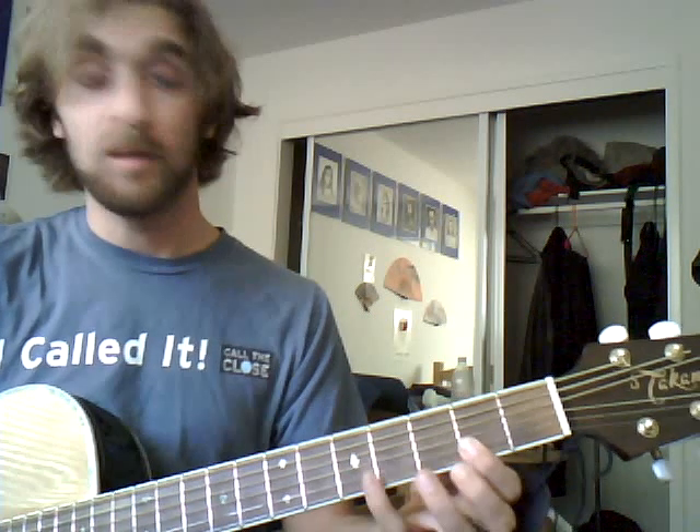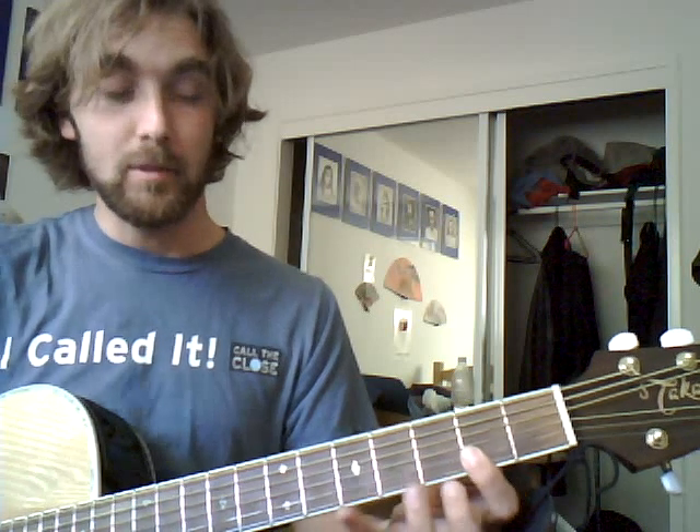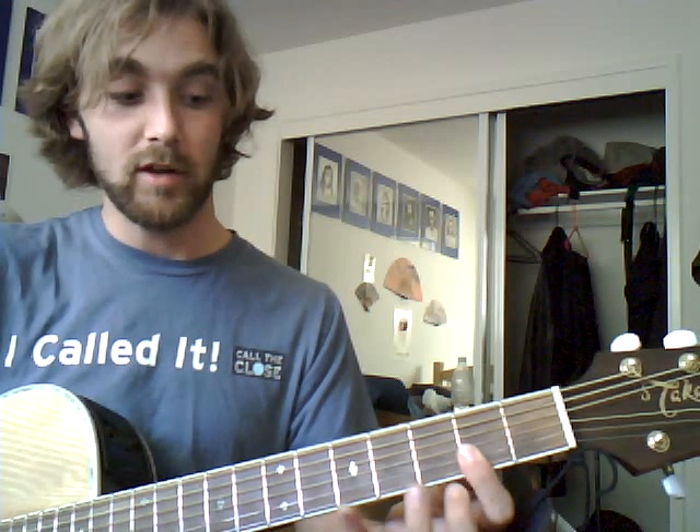Then the hammer-on is going to be on the high E string — the first string — and the B string, the second string. You're only going to hammer on with the high E. Strike both strings and hammer on the fifth fret, from the second fret to the fifth fret. Then you go up from the first two strings to the third string, which is the G string.